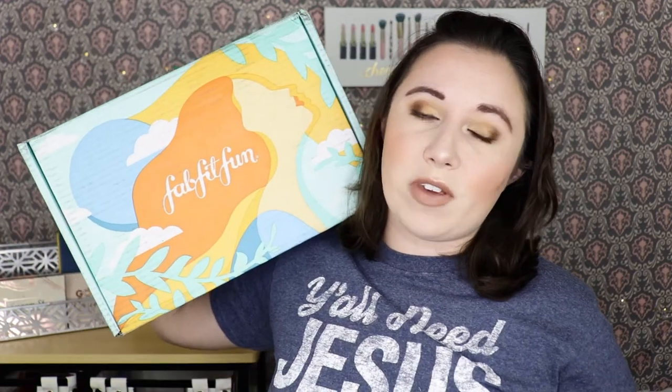Hey everyone, welcome back, it's your girl Katie here and today I have my summer FabFitFun box here, so of course I'm going to be doing an unboxing of it.